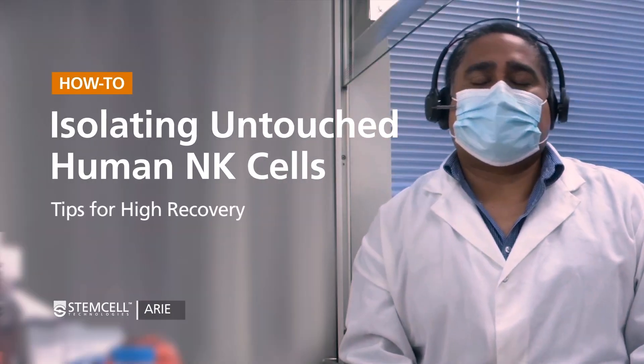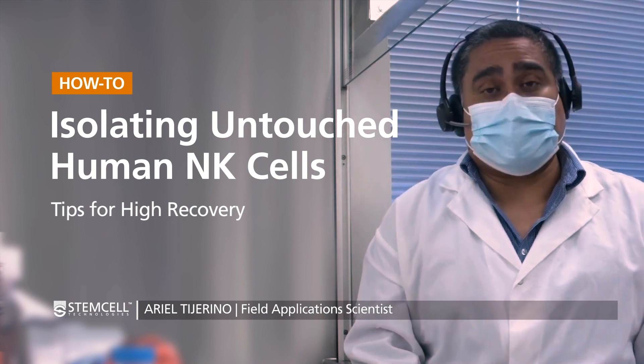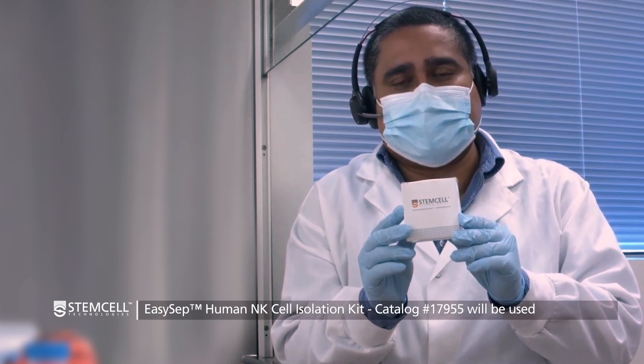Hello everyone! Today we're going to be going over human NK cell isolation. While there may be many different workflows to obtain human NK cells, in this video we'll be using the 17955 negative isolation kit, which is designed to start from mononuclear cells.